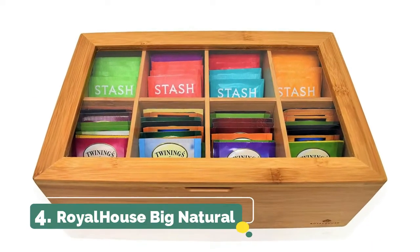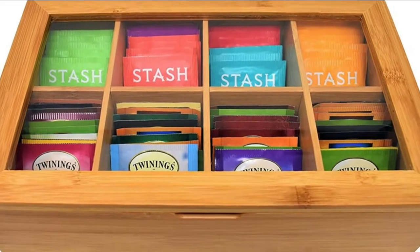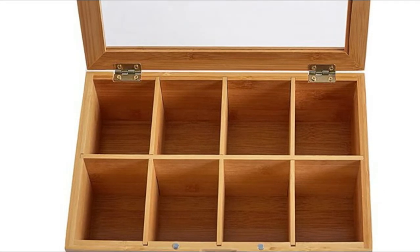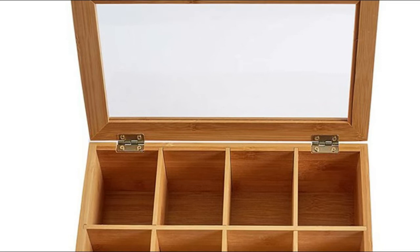Number 4. Royal House Big Natural. Safe and simple support — the characteristic bamboo material doesn't recolor and loses its quality from dishes, nourishment, cleansers, and water. You can protect your bamboo drying rack kitchen with oil to look decent and delightful on the ledge.